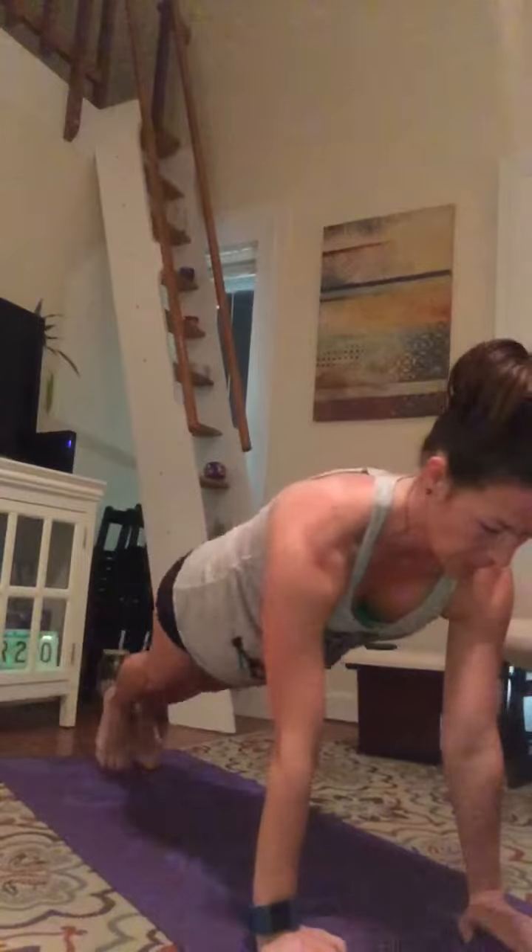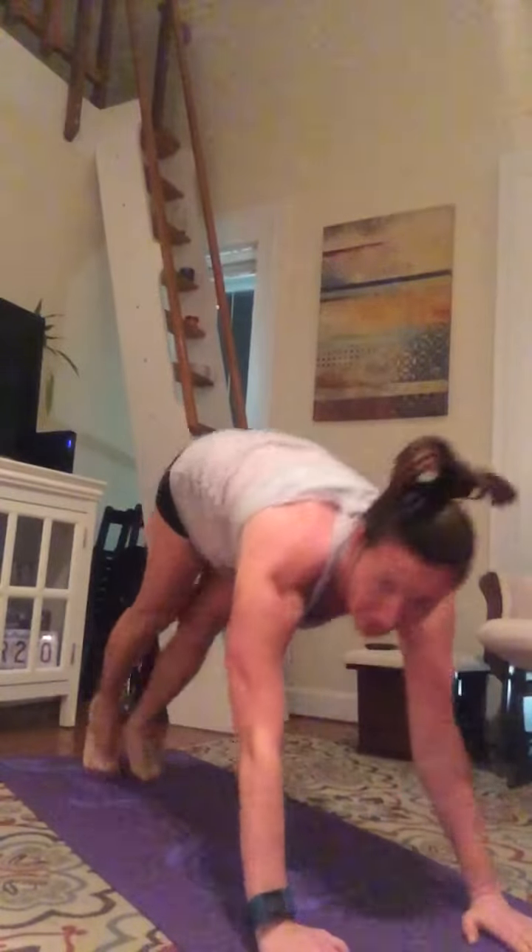3, 2, 1 — go! Touch, touch — really reach. Keep your booty down. Arm strong, smile on that face. We're almost done — it's awesome. How cool that you're investing time in yourself. 3, 2, 1 — stop. In a world that keeps us so busy, to take some time for ourselves is awesomely cool.